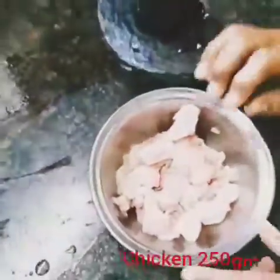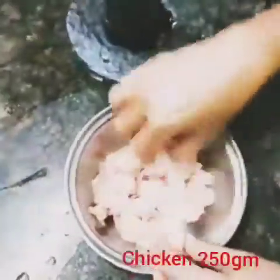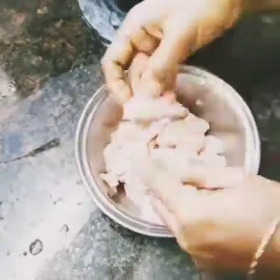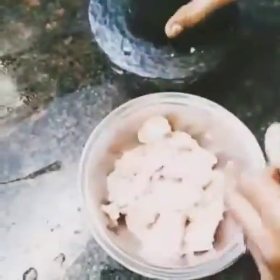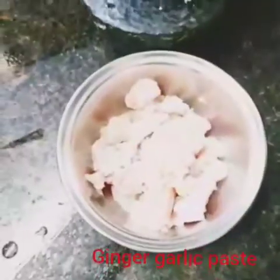I will place the chicken in the morning to marinate. Put a small piece in the morning.